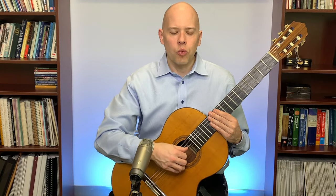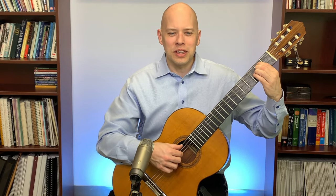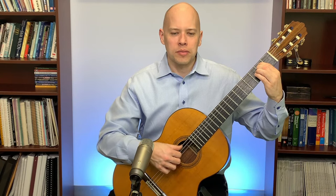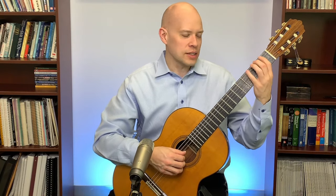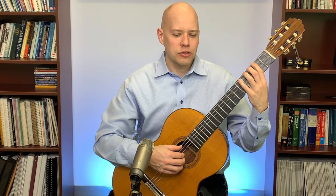I warm up with an arpeggio exercise — a lot of times Villa-Lobos Etude No. 1. I start very slowly, planting each finger on the string before I pluck, and gradually get faster as I warm up. Then I add hammer-ons and pull-offs to get the left hand more warmed up: one-two, two-three, three-four — extra work on three-four because it's harder — going up the neck.